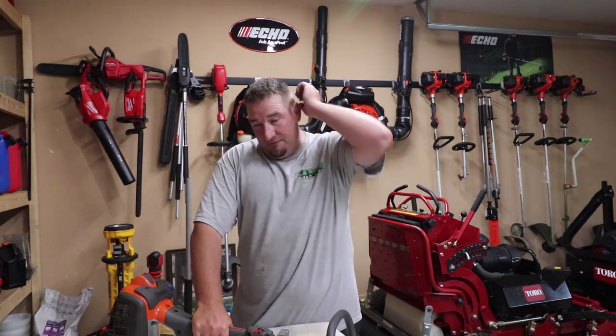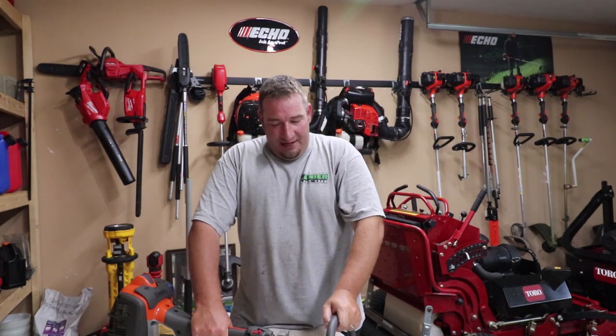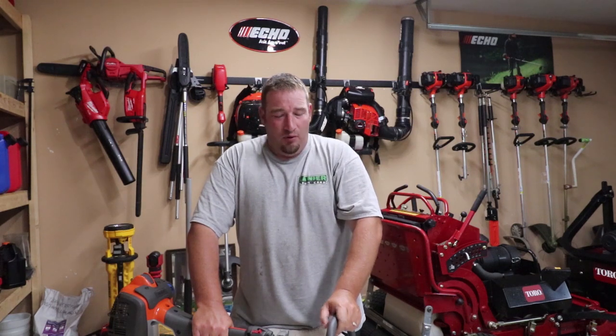I've been using the Husqvarna 525 LS for a while now and I've got a couple things I like and a couple things I don't like about it. Let's get right into this — going to be quick, short, sweet, to the point.